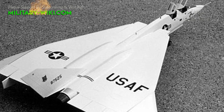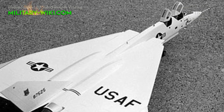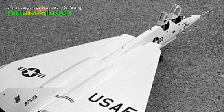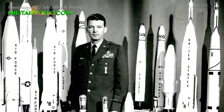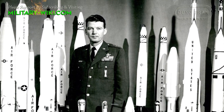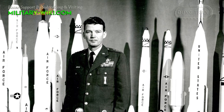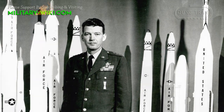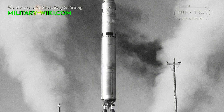Ultimately, the XF-108 Rapier program never progressed past the mock-up stage, a victim of changing technology. In the 1950s and 1960s, both the Soviet Union's and the United States' nuclear weapon delivery transitioned almost completely from long-range strategic bombers to intercontinental ballistic missiles, making interceptors significantly less important for homeland defense.